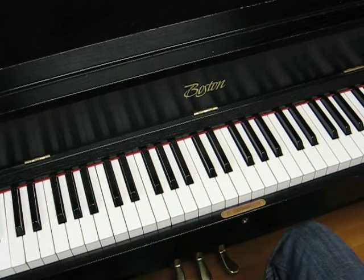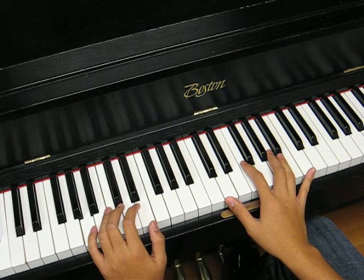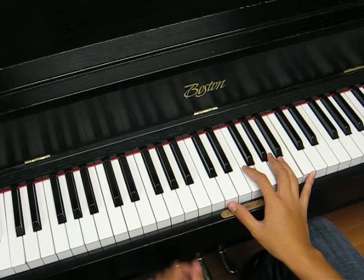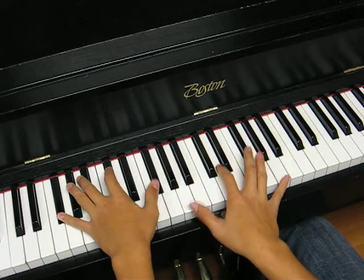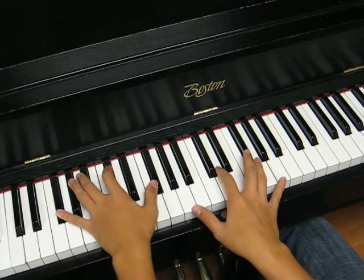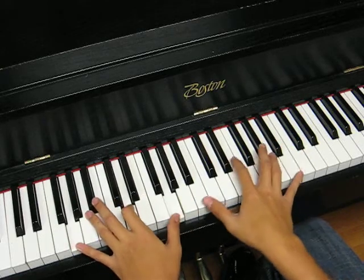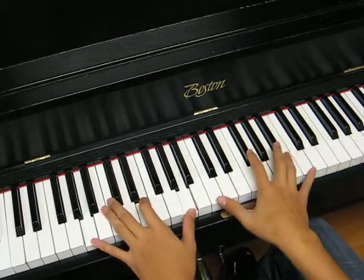All right, you got that? I'm just blanking now. Let's go.